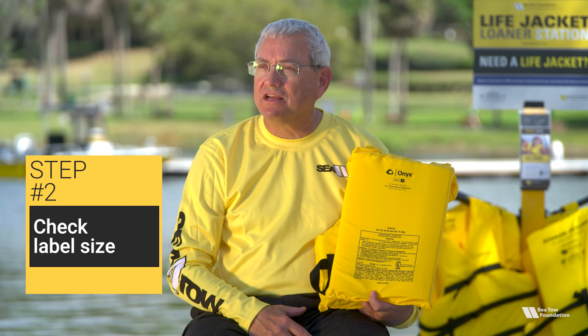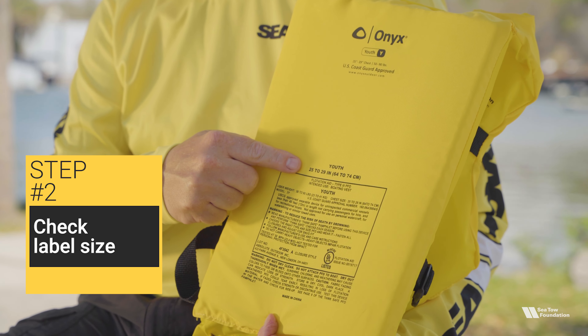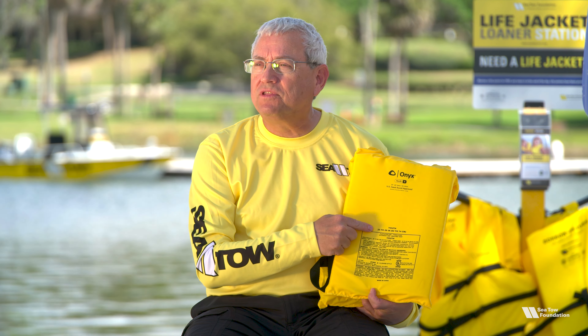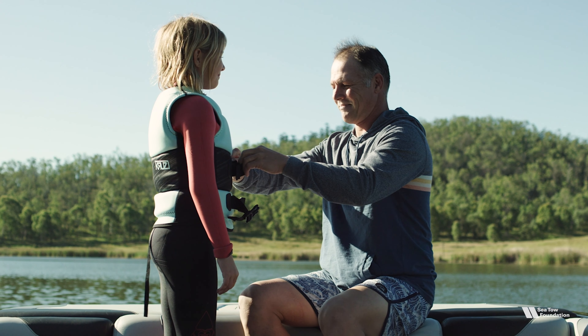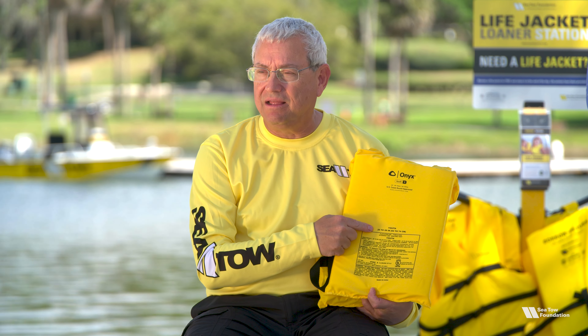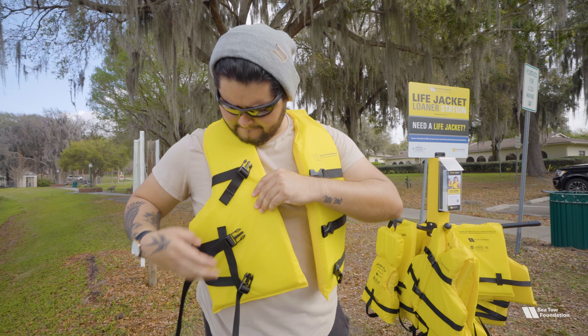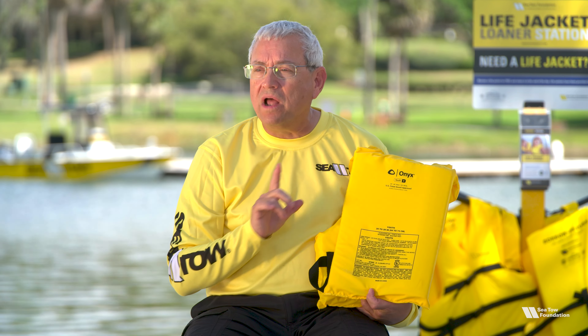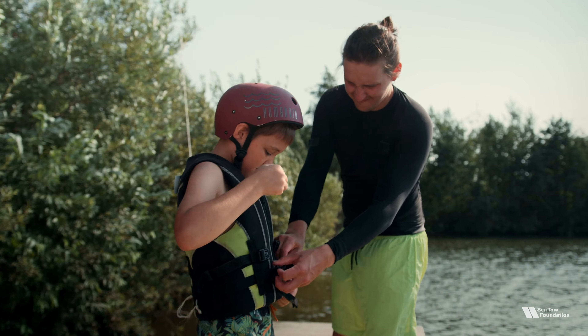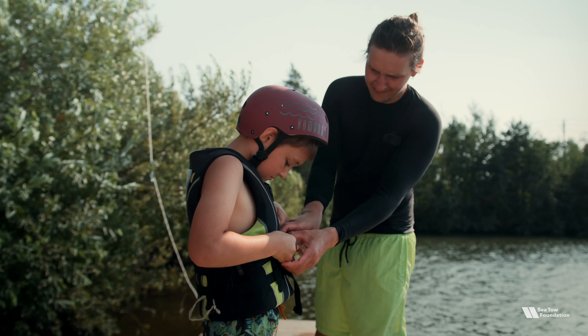The second step is to check the size on the label. Life jackets are sized by weight and may also include chest size. Infant sizes go up to 30 pounds, child sizes range from 30 to 50, while youth sizes cover 50 to 90. An adult size is anything over 90. You might find one teenager needs to wear an adult size while another needs a youth size, and that's okay as long as it fits them.